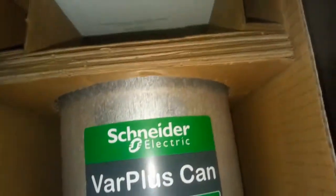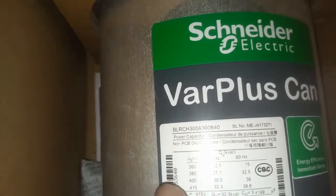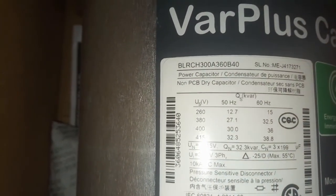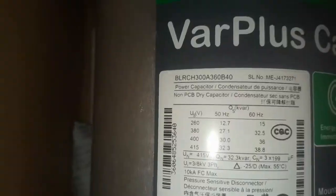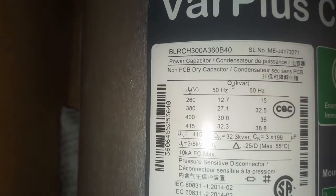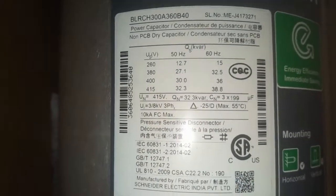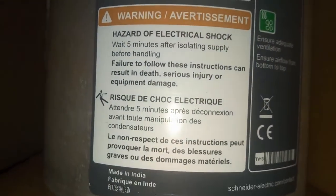As you can see, it is a new one with the inscriptions on it. You have the various voltages: at 280V to 260V you get 12.7 kVA at 50 Hz, and at 415V you get 32.3 kVA at 50 Hz. Read everything there and follow the instructions.